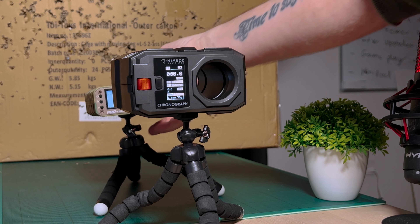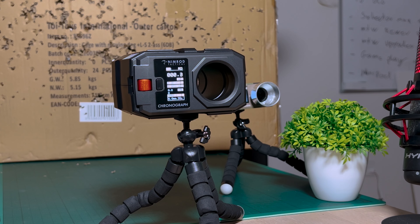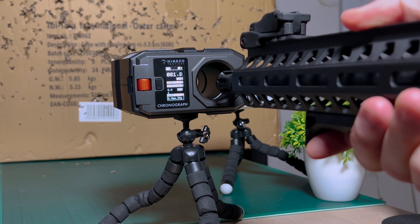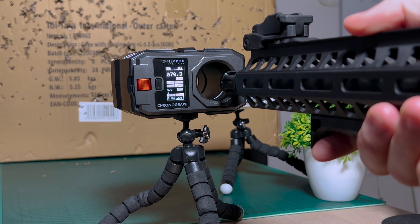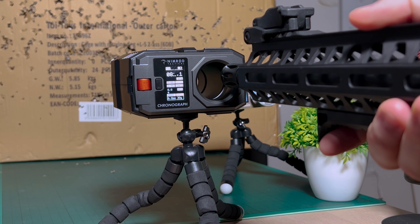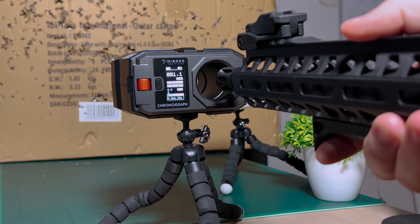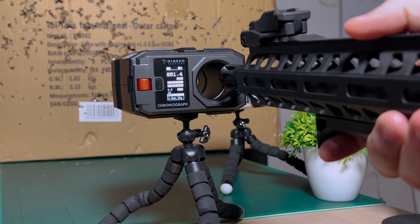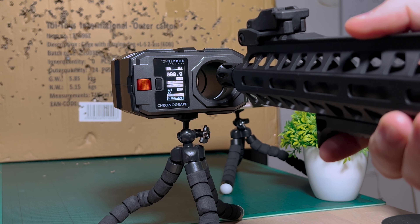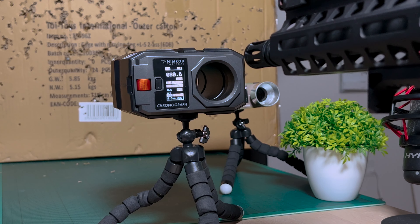Now let's try the Nimrod chronograph. The Dragon Pro on semi showed around 0.90 joules. Let's see what the Nimrod says. Readings: 0.80, 0.70, 0.80, 0.80, 0.81, 0.81, 0.81, 0.80, 0.80, 0.80, 0.80, 0.80, 0.90, 0.79, 0.80, 0.80, 0.81 joules.